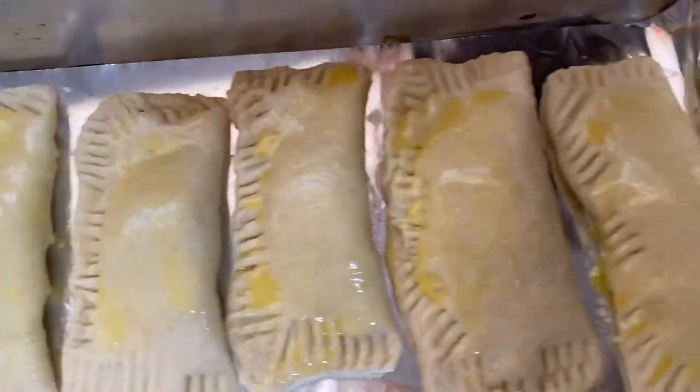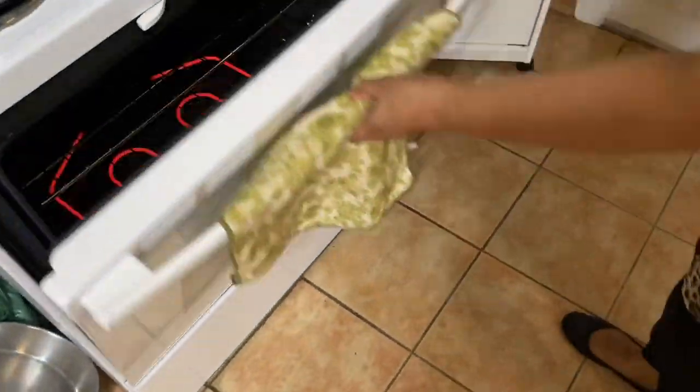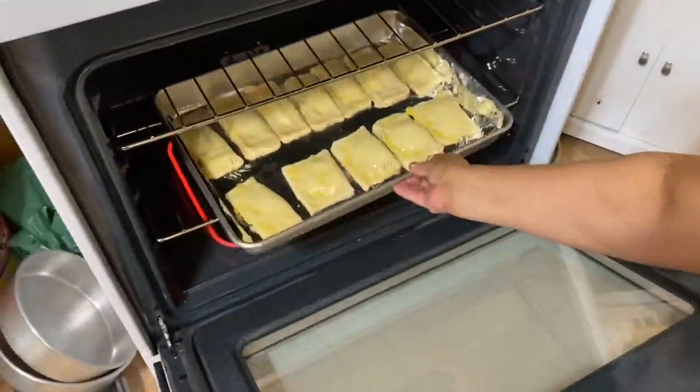I bake them in a preheated oven at 425 degrees and let them cook for 35 to 40 minutes until golden brown.